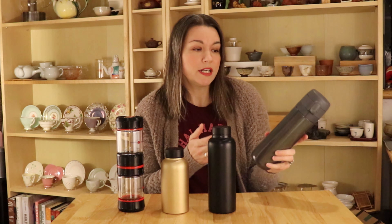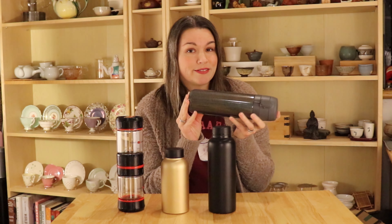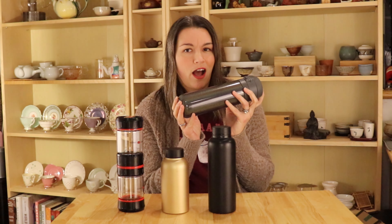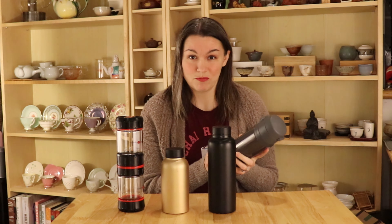Another infuser that I have been using quite often is the Mena infuser. I really love the glittery holographic color that they sent — they did send me this for review. What I like about it is that the lid can lock. There's just a little switch so I can throw it in my bag and I don't have to worry about it leaking. There is a little bit of a learning curve because there are a lot of moving pieces.